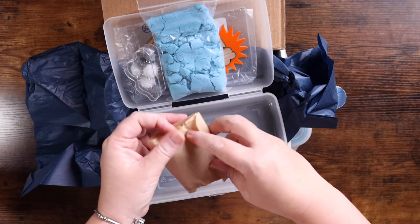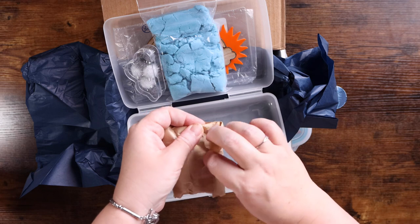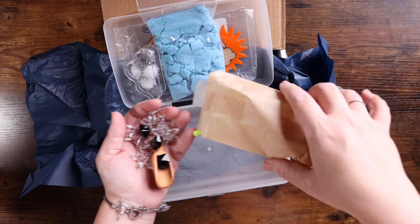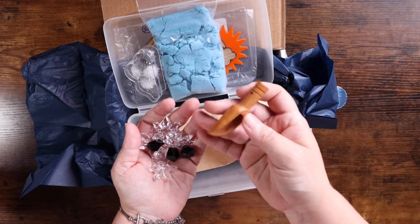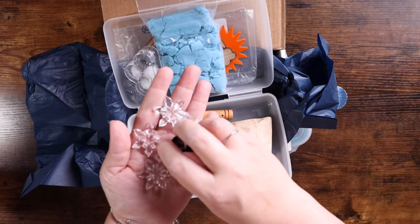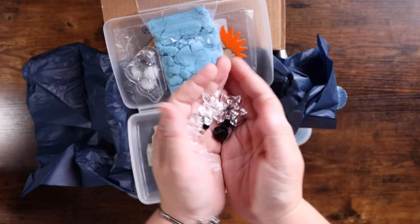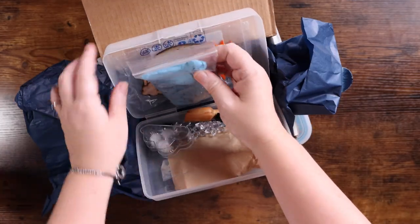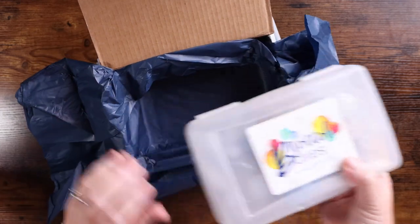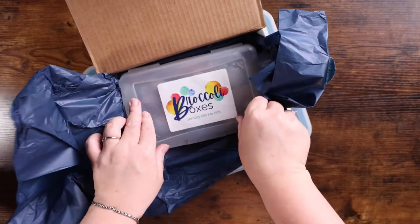Let me set this down so we can open this up. We have a little scoop which is adorable, and some little gems and snowflakes. That is everything in the mini box.